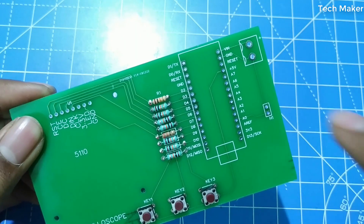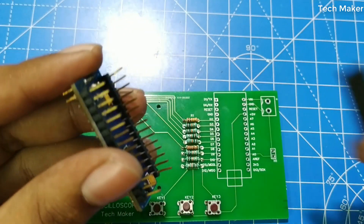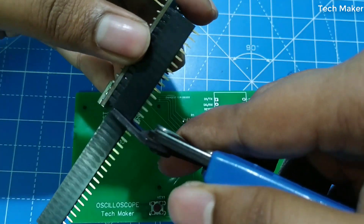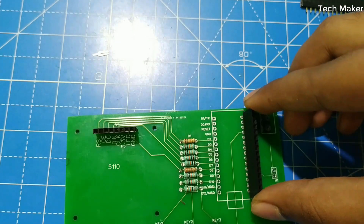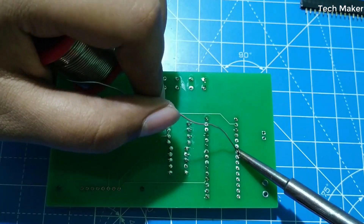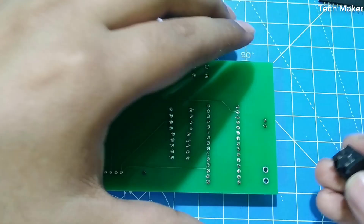Now place the header pins here, here, and here too. Take the measurement of the Arduino Nano and break the strip accordingly. Now solder this terminal block.